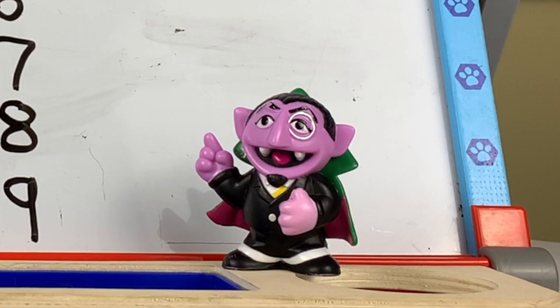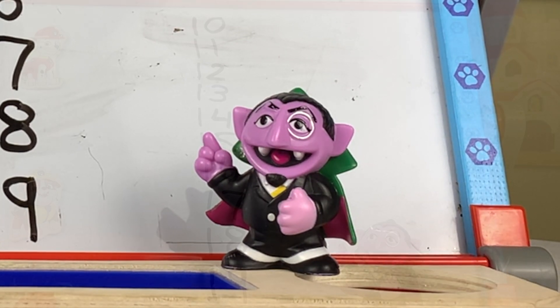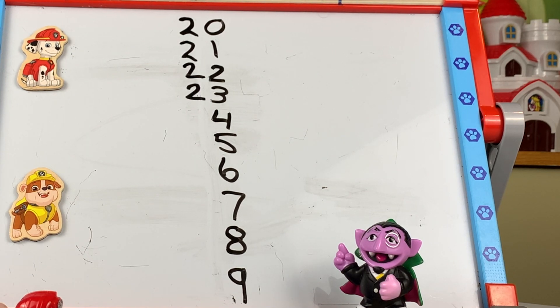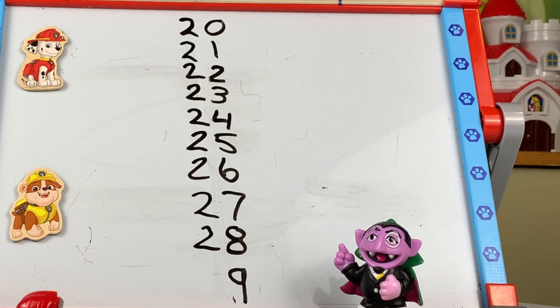But after 19, we're stuck again! No — after 19 the pattern starts again with the number 2. Watch: twenty, twenty-one, twenty-two, twenty-three, twenty-four, twenty-five, twenty-six, twenty-seven, twenty-eight, twenty-nine.